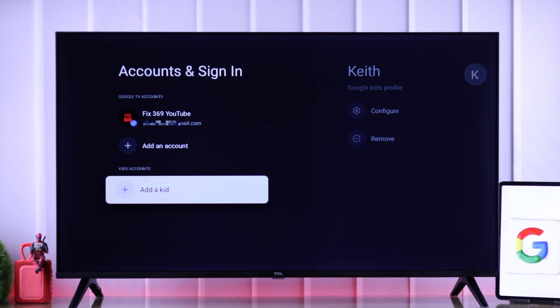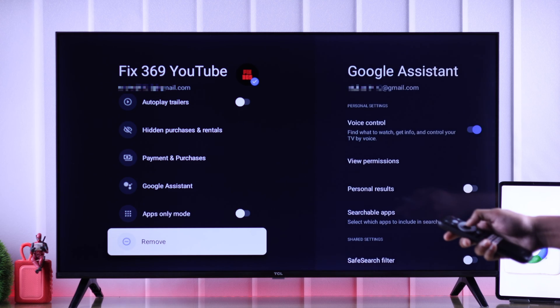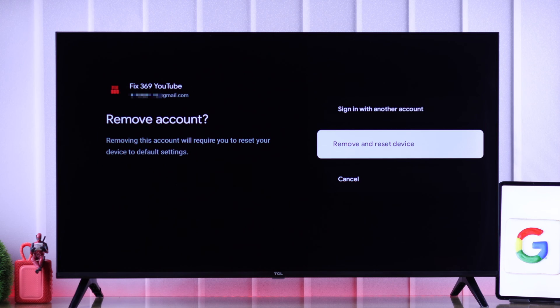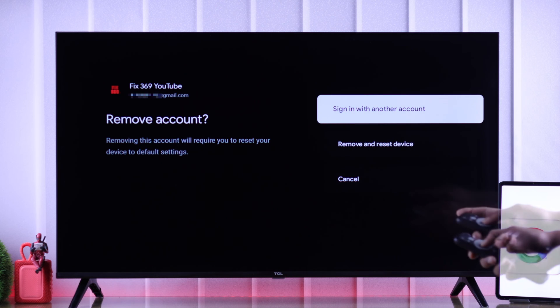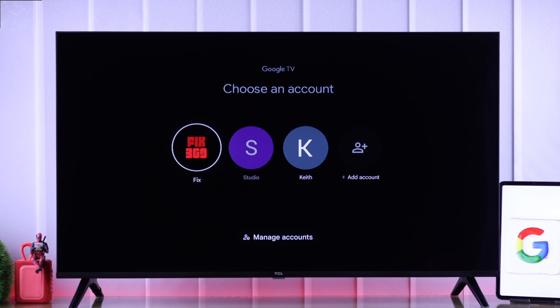But if you want to delete the only account that your TV is signed into, this will also reset your TV. You can proceed if you want to sell it or give it away, but if you plan on keep using this TV with a different account, then sign in beforehand and then come back here to remove this account.